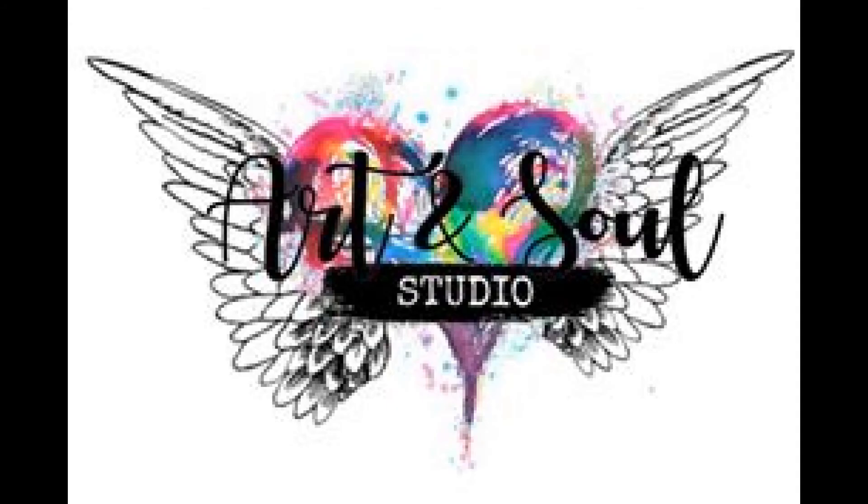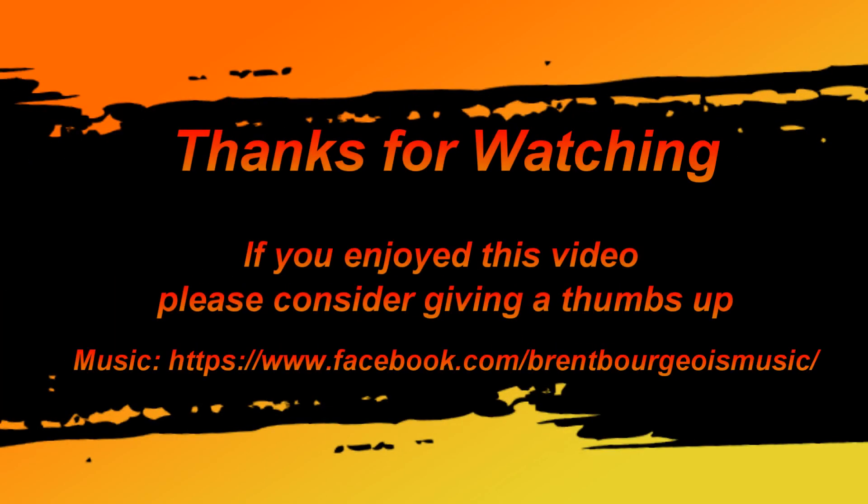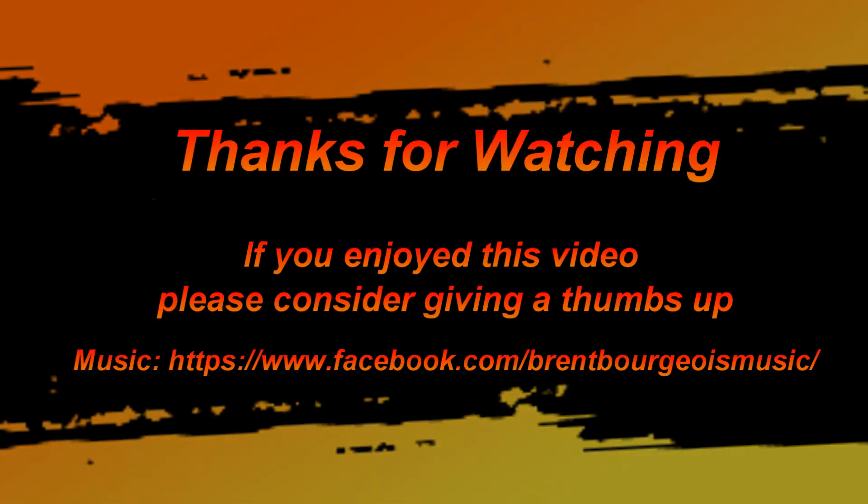I hope you enjoyed that quick little tutorial. Thank you for joining me and please consider giving this a thumbs up and subscribing to my channel to get future videos. Thank you very much. Bye.